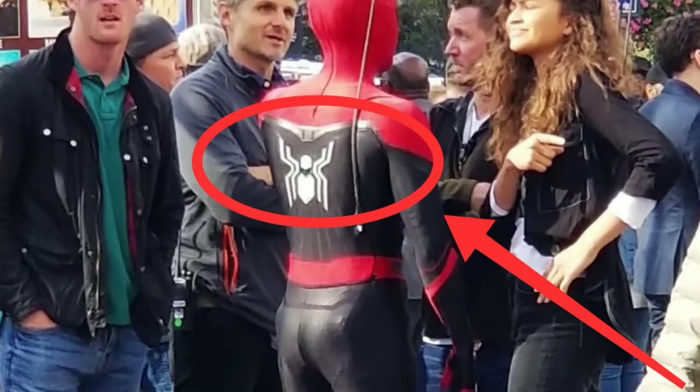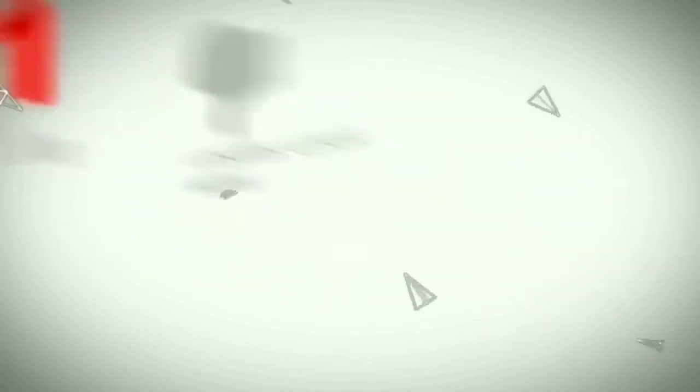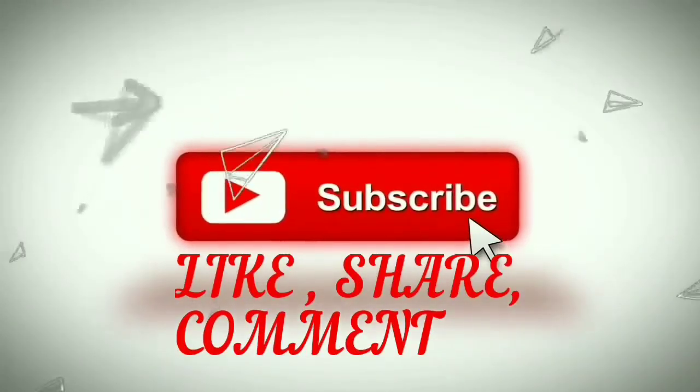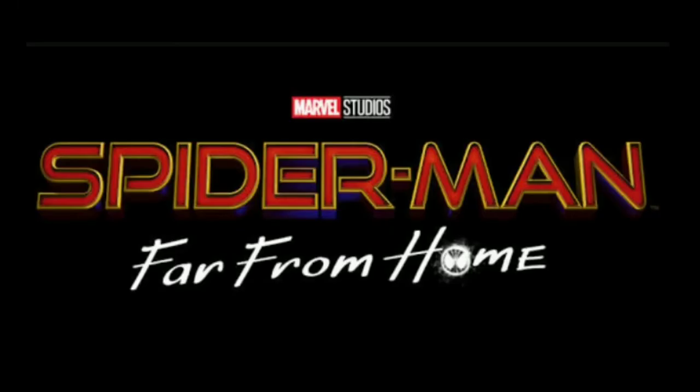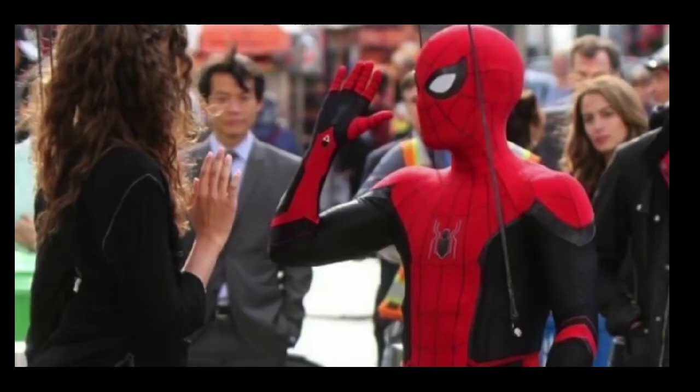Let's go to the video. We have been shooting Spider-Man Far From Home in London, Venice and New York. We have leaked a leak from New York. This is a leak from Spider-Man Far From Home.